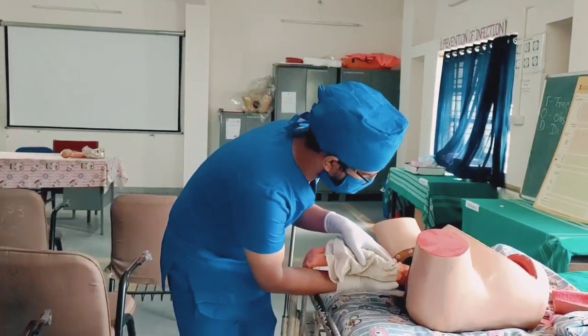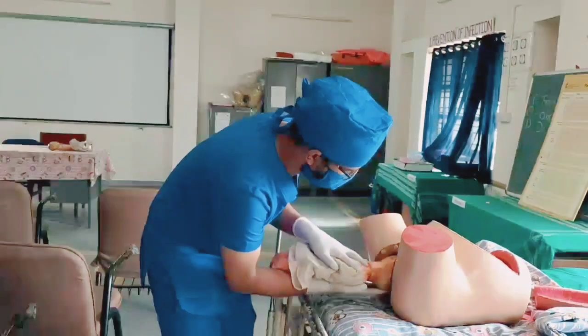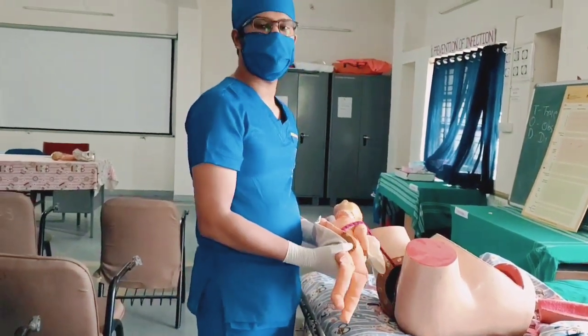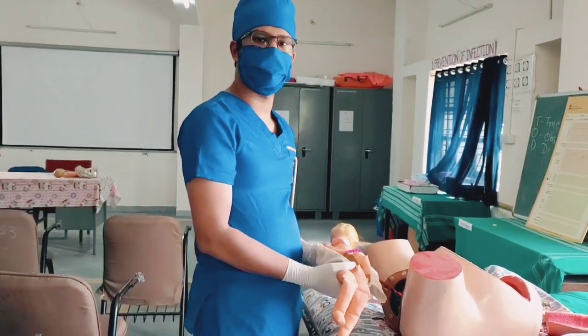We will put our fingers on the maxilla and our hand on top of the baby and deliver the head. After delivering, we have to clamp the umbilical cord and cut it from the center.